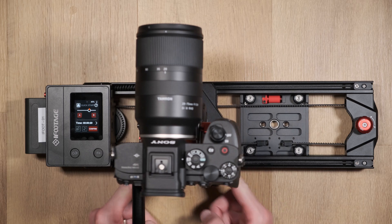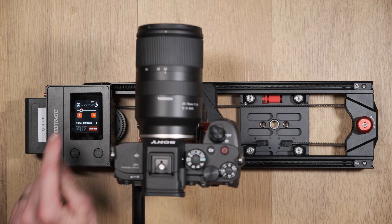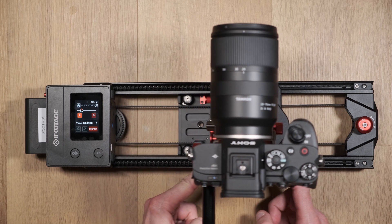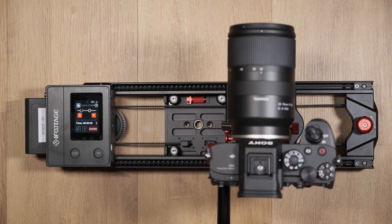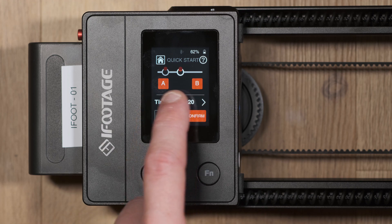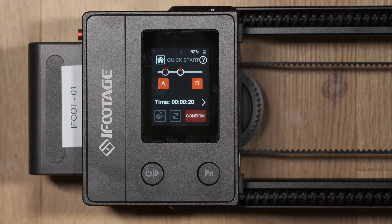At this point you can now manually move the camera and slider position. Place the camera at its first keyframe point and press the A button or the function button. Next, move the slider to its second keyframe position and press the B keyframe or the function button again. On the screen you'll be able to see a visual representation of where the two keyframe points are set on the slider.